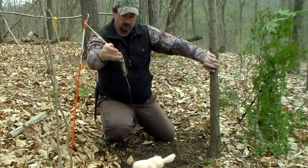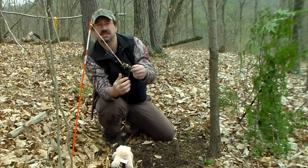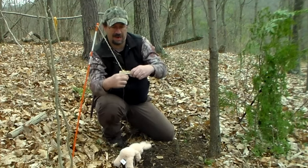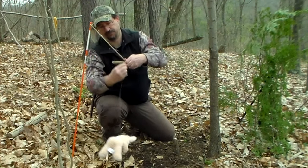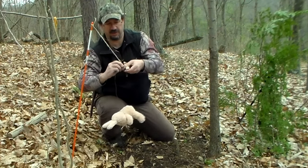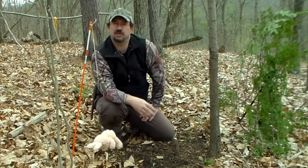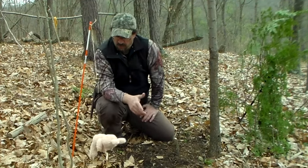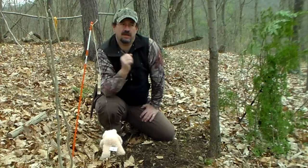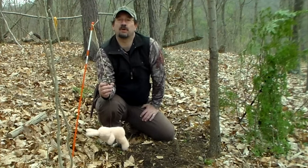What actually happened was I had wrapped that snare wire around but forgot to tie it off, so it ended up unwrapping itself. What I should have done was, after I wrapped this around the trigger a few times, take another end of it and twist it off to keep it on there. Because what you really want is for this to be as humane as possible — you want that to spring up, you want the animal to be lifted off the ground and it will snap its neck. There you go — a spring-loaded snare trap. Thanks.